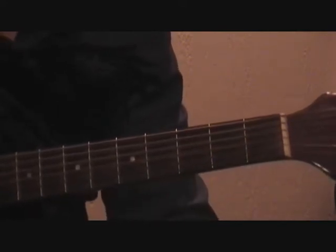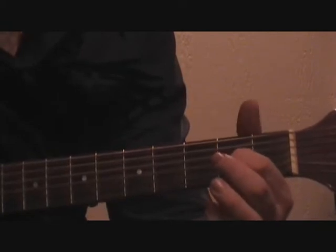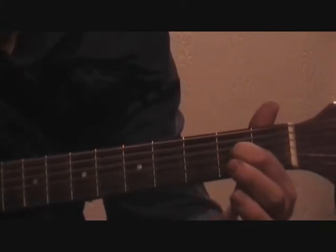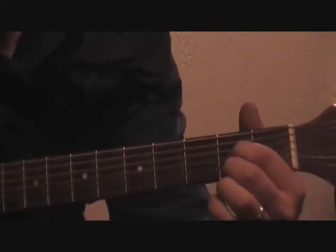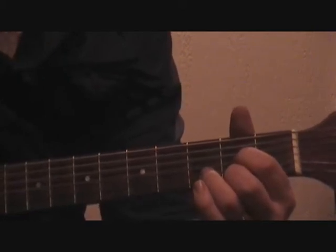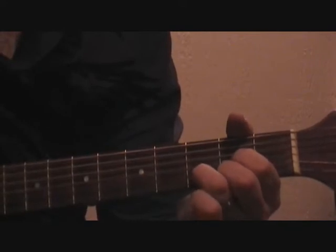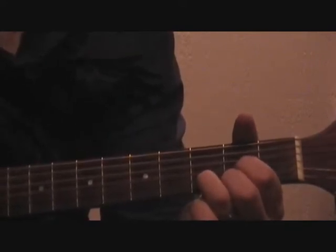You're going to start by putting your first finger on the third string of the second fret. Your second finger is going to go on the first string of the second fret. And your third finger is going to go on the second string of the third fret. The open D will be played on the fourth string.